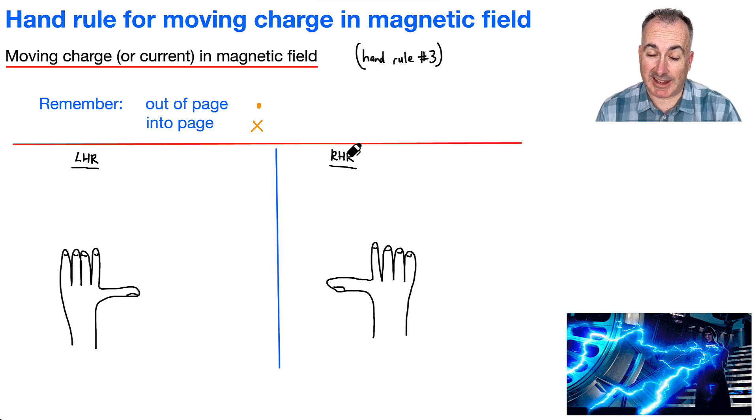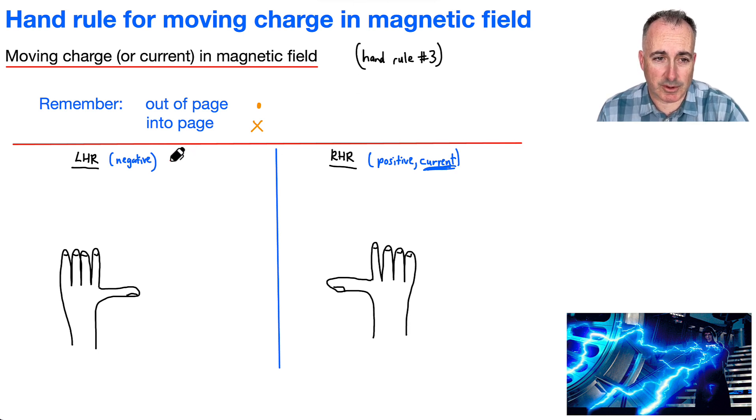If you're looking at electron flow current, you'll have to use the left-hand rule. I use the left-hand rule for negative particles — electrons mainly. The right-hand rule is for positive particles like protons, and also for current, because we use the direction of positive particles for current. A dumb way I remember this: I call them 'eleftrons' instead of electrons — that reminds me to use the left-hand rule for electrons.